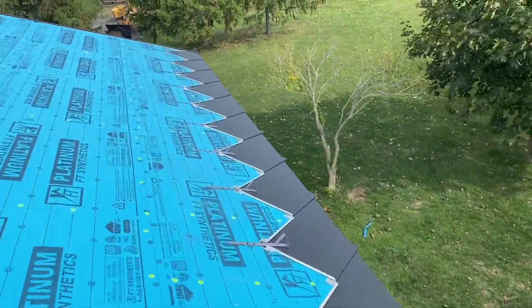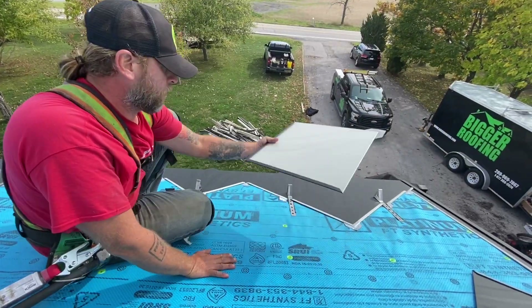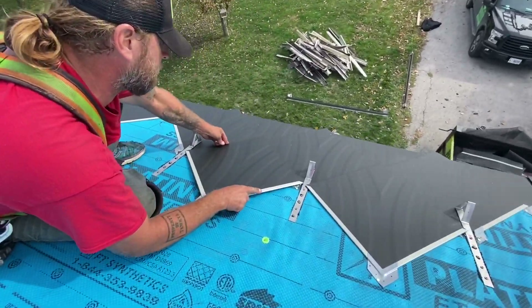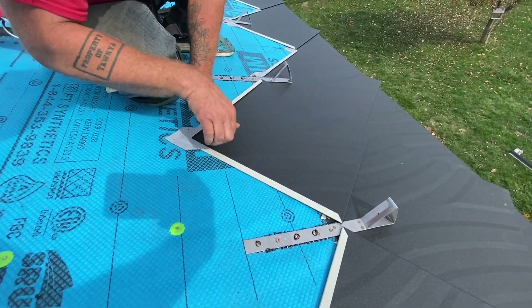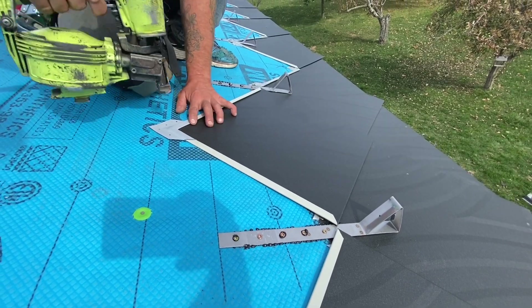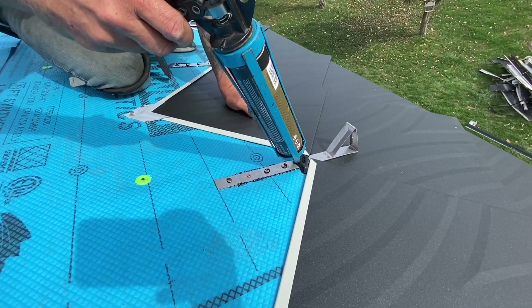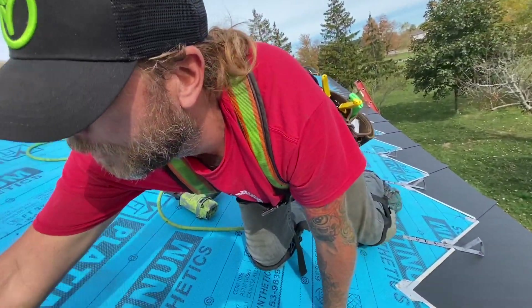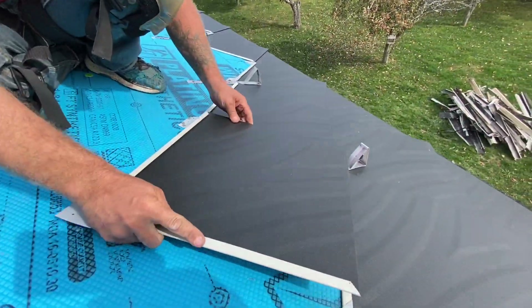We're going to put our shingles on — they're a little tricky to get over the snow stop, so take your time. Right where the snow is going to sit, you don't have to do it, but if there's ever a leak there from ice damming, with this caulking it can't penetrate.